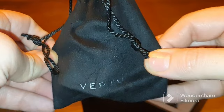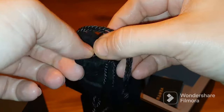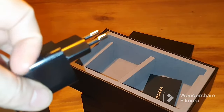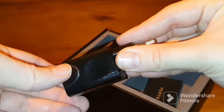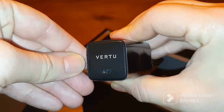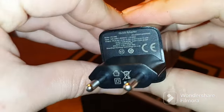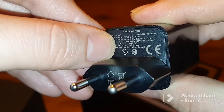The cable has Vertu's shiny logo on each end. There is also a very solid wall charger which can deliver 65 watts of power to the phone, and it will charge your phone to 100% in about 20 minutes. It also carries the Vertu branding and uses a USB-C connection, which is of course the new standard.